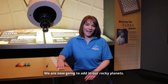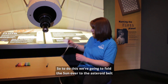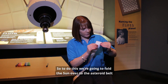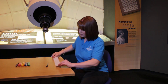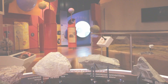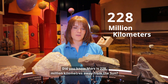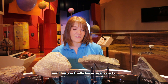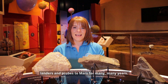We're now going to add in our rocky planets, and the first one to pop on is Mars. To do this, we're going to fold the Sun over to the asteroid belt, and Mars is going to sit along that new fold. Did you know Mars is 228 million kilometres away from the Sun? We often refer to it as the red planet, and that's actually because it's rusty. We've been able to find this out because we've been sending rovers, landers and probes to Mars for many, many years.